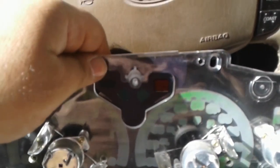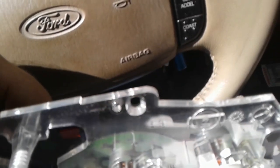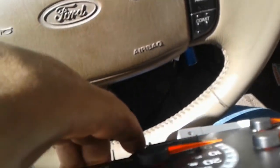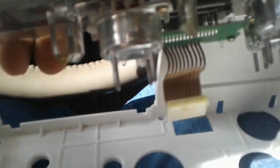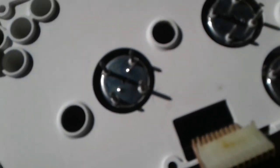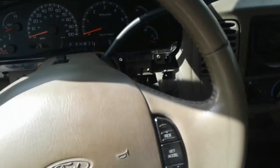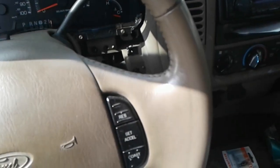That's back in place. Now whenever you gotta put this back in, you need to make sure that your wiring harness slips through the back side through that hole. I need to find that button - there you go. I'm going to stop for a second and I will be back.